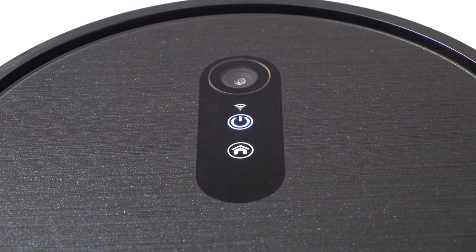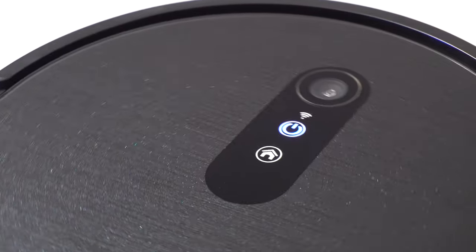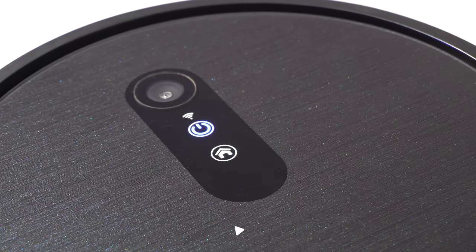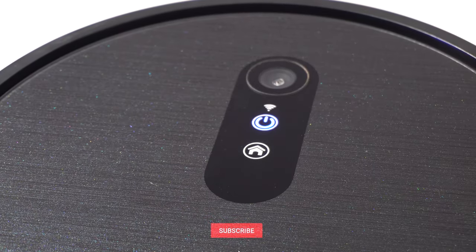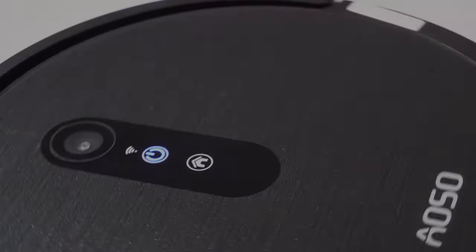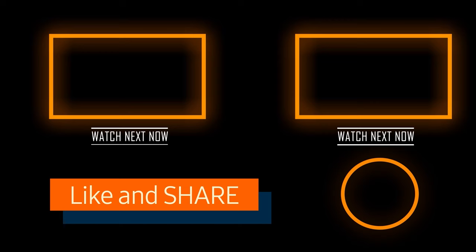So this is all about the Oso S3 vacuum cleaner and if you don't mind the noise it makes, this product is for you. I hope you find this information helpful and if so, please consider subscribing to our channel and hit that bell icon to stay updated for such amazing latest videos. This is Analytic Technologies and see you guys in the next video.